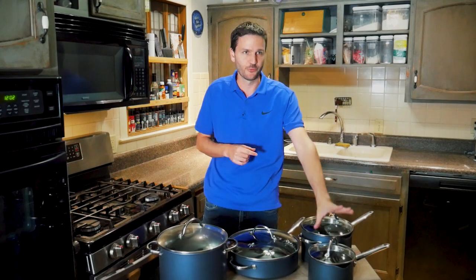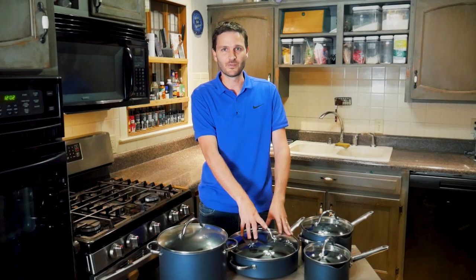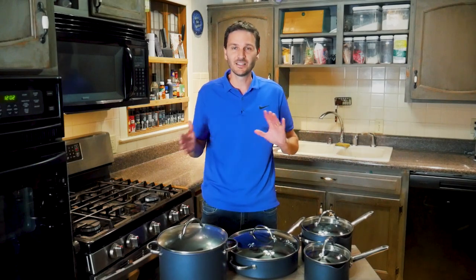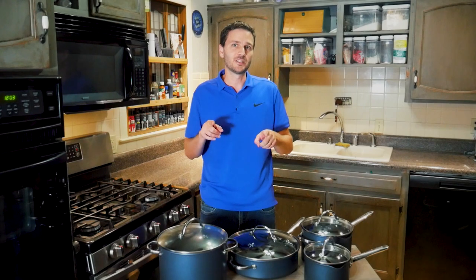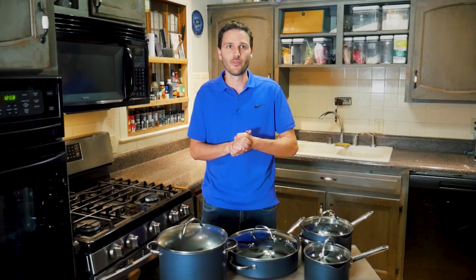Pampered Chef also has a 5-piece set that comes with the 8.5-inch pan, the 4-quart pot, and the 5-quart saucepan, coming in at $375. They also have a bundle deal for both skillets — the 8.5 and 10-inch together — at the same price as buying individually, but useful if you have a 50% or 60% off deal to apply.